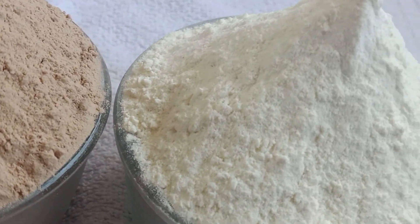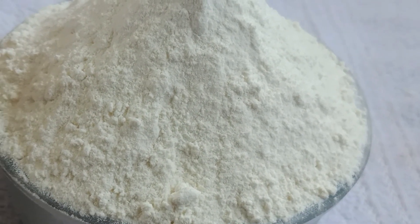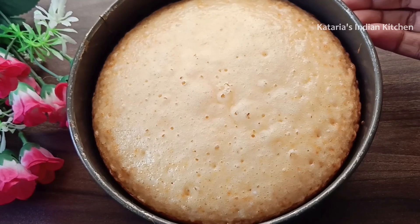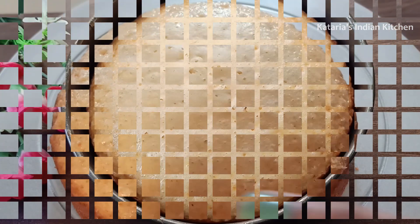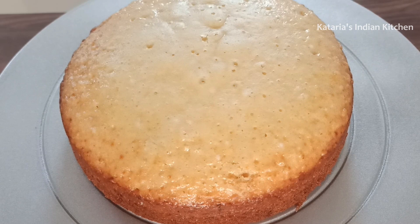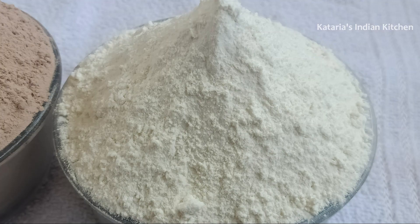Today I am going to share two pre-mixes. One is a general pre-mix and another one is a chocolate pre-mix. You can make a chocolate sponge very easily at home, and you can also make a cake with icing. Make sure to subscribe to our channel and press the bell icon so that you will receive notifications.